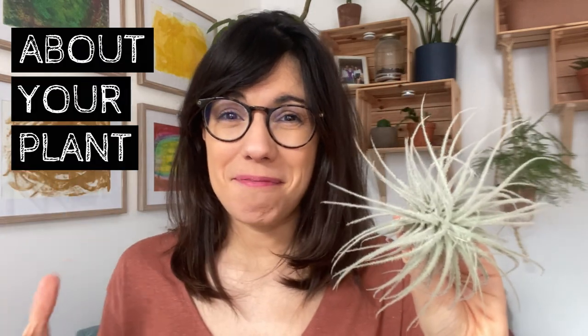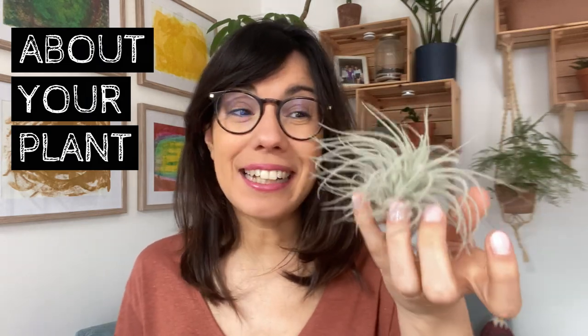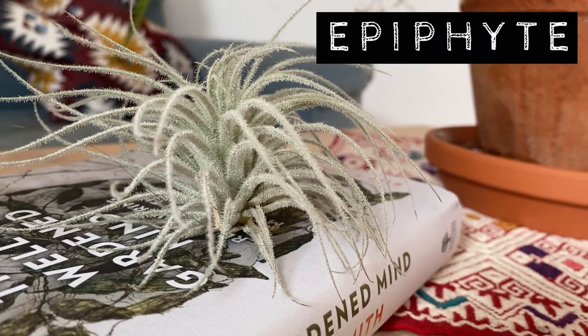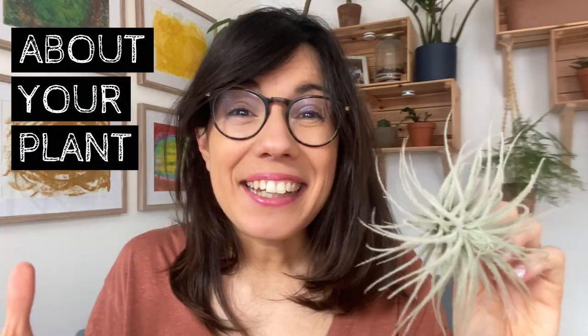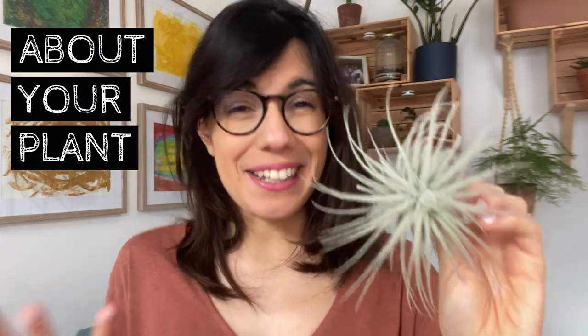The tillandsia is a very interesting plant, and this is because, as you can see, it doesn't need any soil. It actually grows like this. This plant is an epiphyte, which means that it gets all of the nutrients it needs through the leaves. That's why we don't need to put it in soil, and this is why this plant is also commonly known as the air plant.